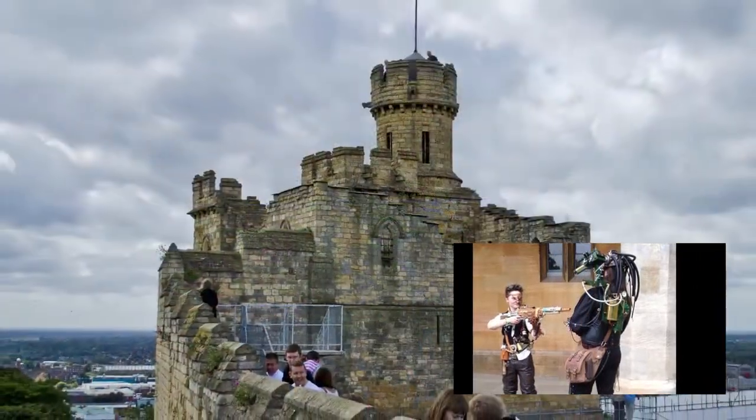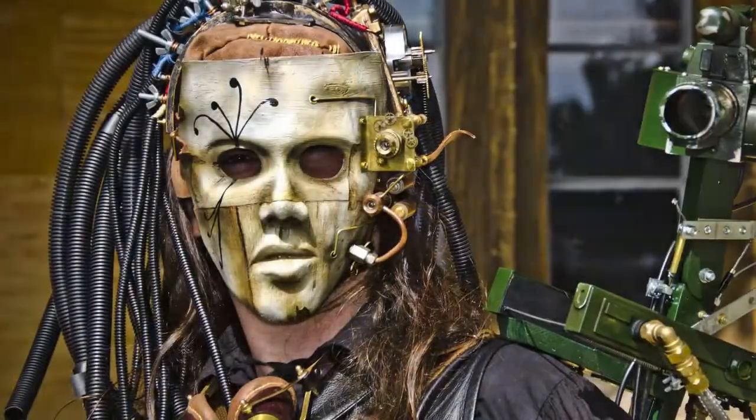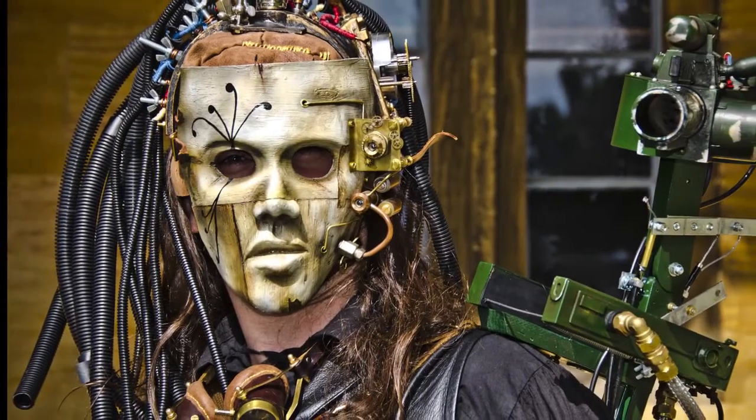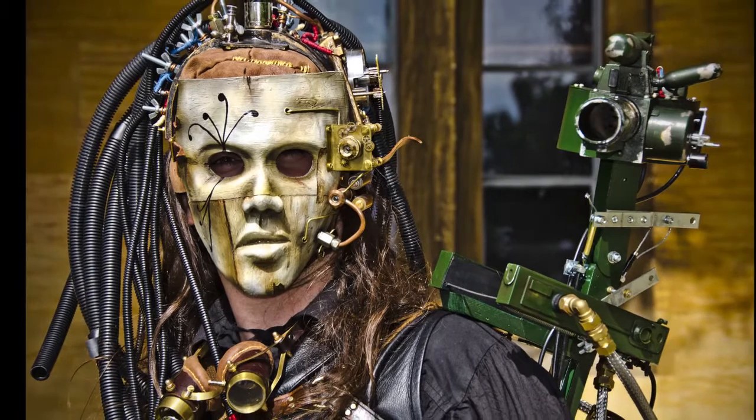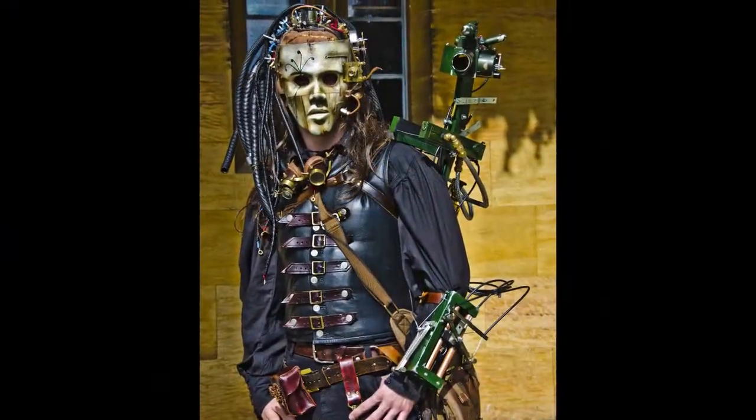What I'm going to be doing is making a costume for the event. Here's my costume from the previous year and as you can see it's sort of loosely based on the Predator. I made the mask several years previously and decided to expand it into a full costume.